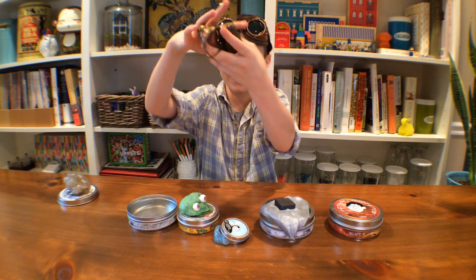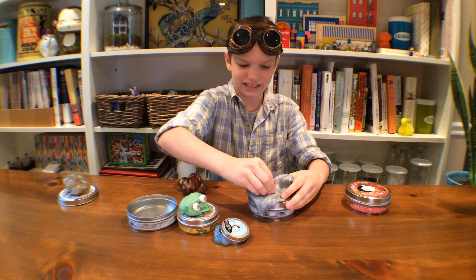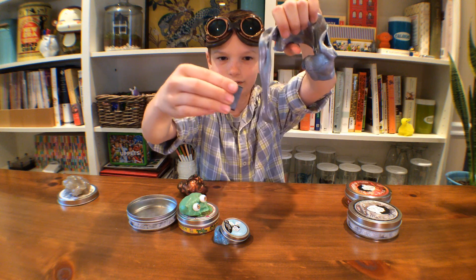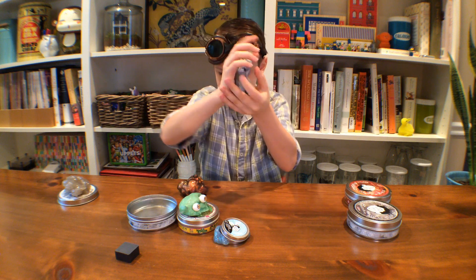You can also bounce it — it's really bouncy, one of my favorites. And this one is magnetic. See, it's pulling and pulling, and that's so cool. And then look, you can stretch it.